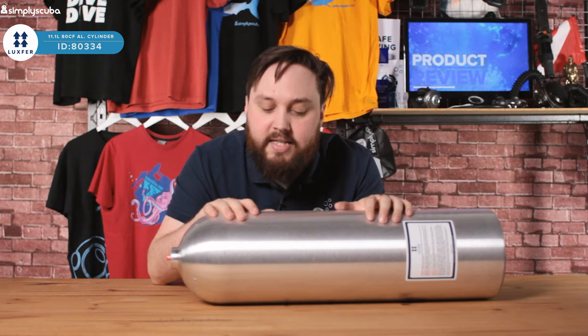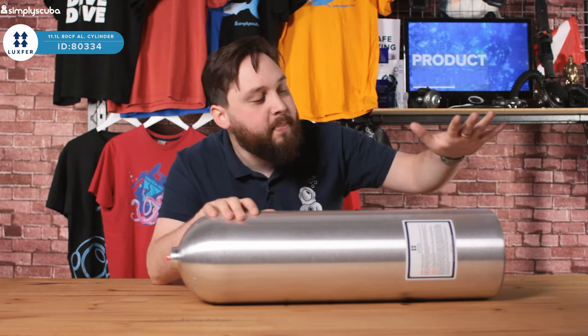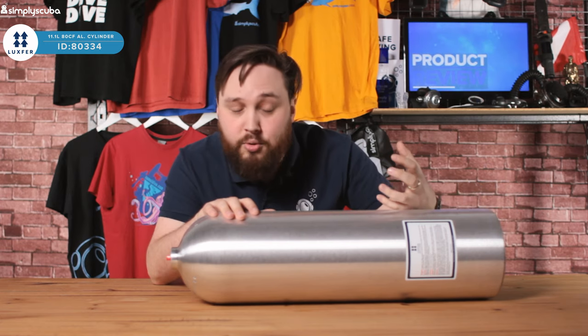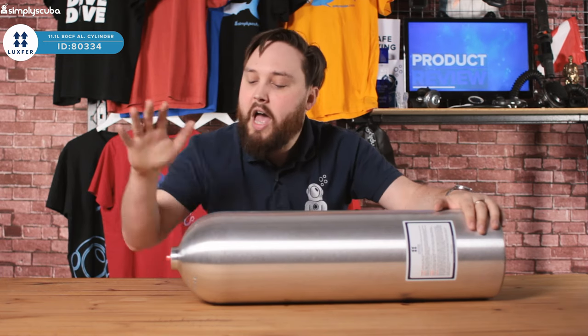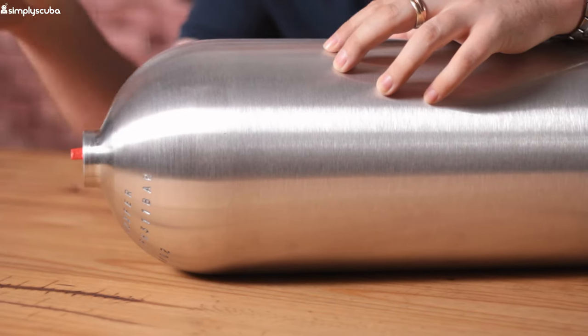You can get a decent hour's dive out of this. One of the best selling points is that it's got a flat bottom — compared to a lot of the steels we use in the UK that have round bottoms and need a boot, this one will stand up by itself. Obviously look after the bottom of the cylinder so it doesn't get damaged too much.